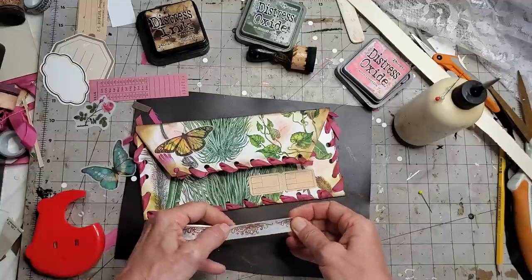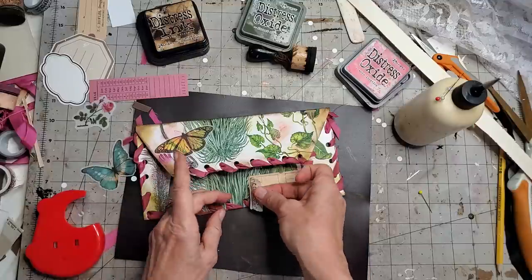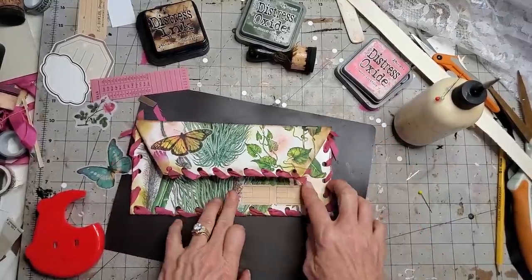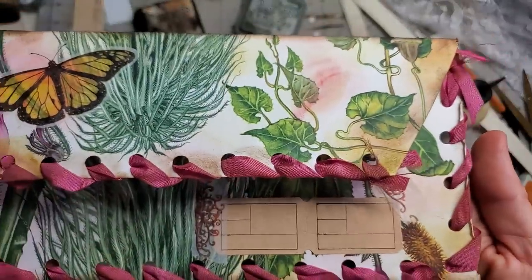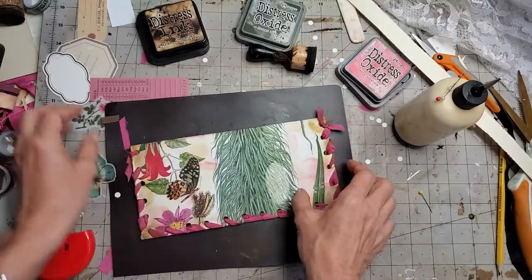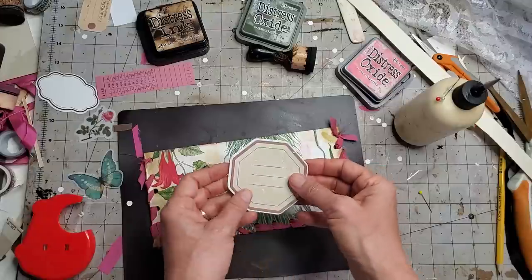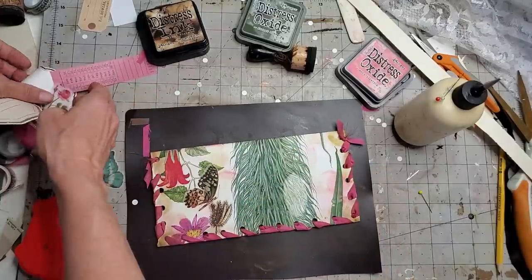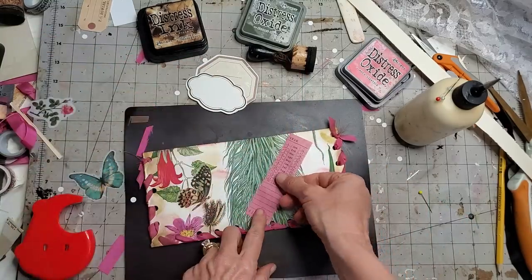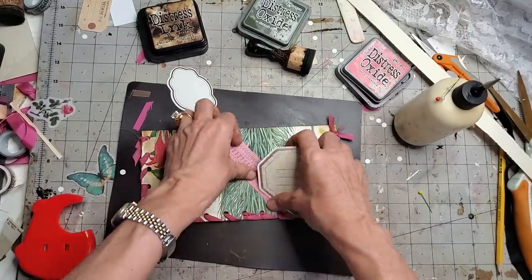I have this little washi tape here — I'm just feeling compelled to stick some on here. Just little random pieces, no real rhyme or reason. It's looking as if that's holding down the ticket. On the back, let's put a stamp. I could put a label that says 'butterflies' or something like that. I like this label stamp — I'll bring some pink over and put it like that. That'd be kind of cool.